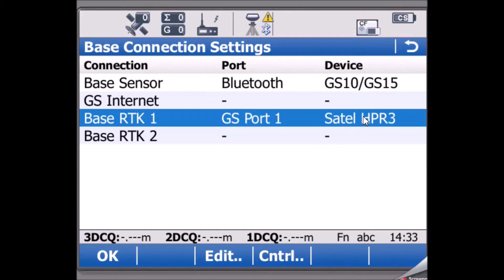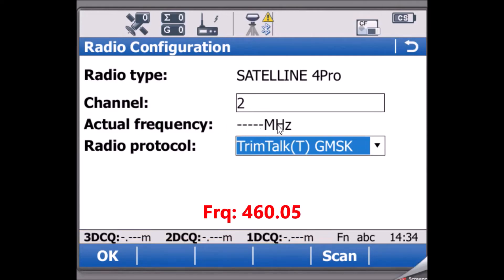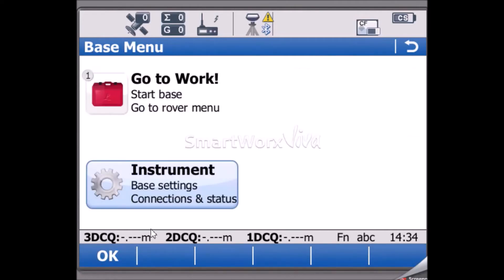If you want to edit the radio settings, go to Control and it will display the frequency and the channel on which you are transmitting. If connected with a transmitting radio, you'll get the actual frequency here — in my case, I'm using a simulator so the frequency won't show. Make sure the same frequency is configured on the rover as well. Then go to the Protocol settings to see what protocols are supported and select Trimtalk T. Press OK and OK — the base configuration is done.